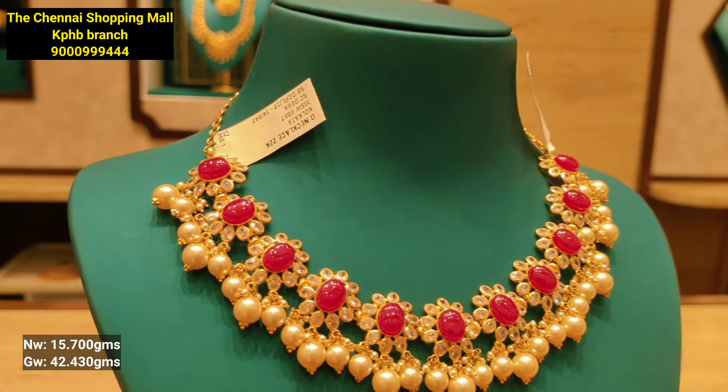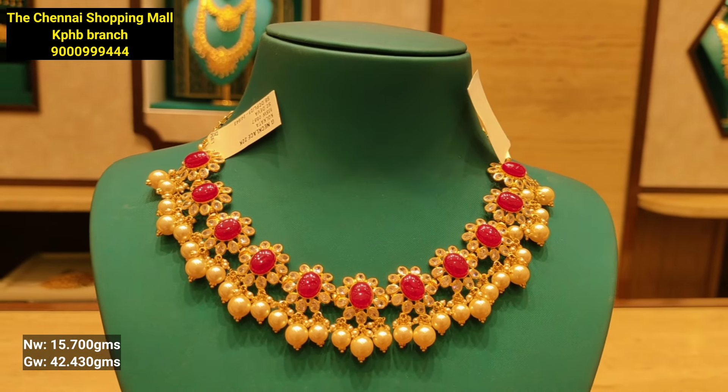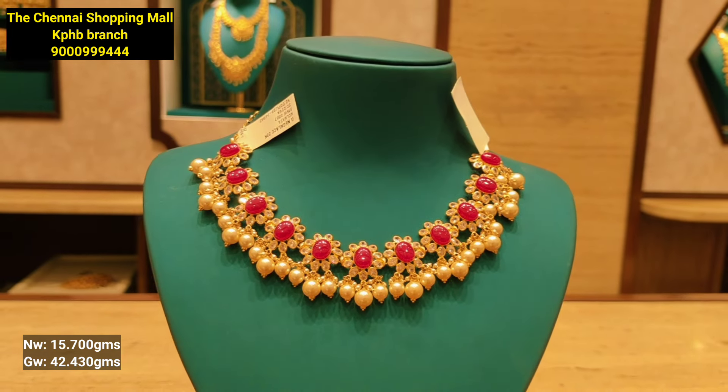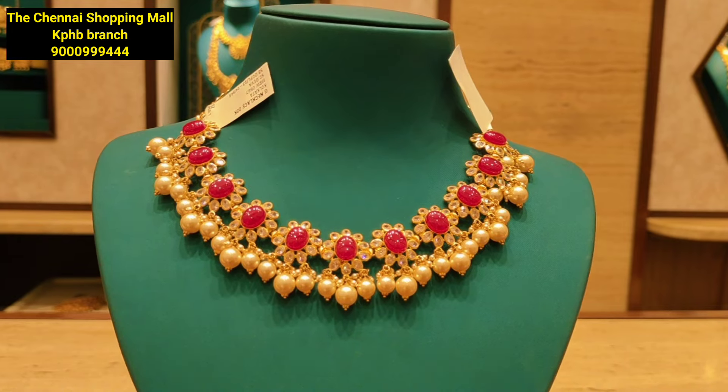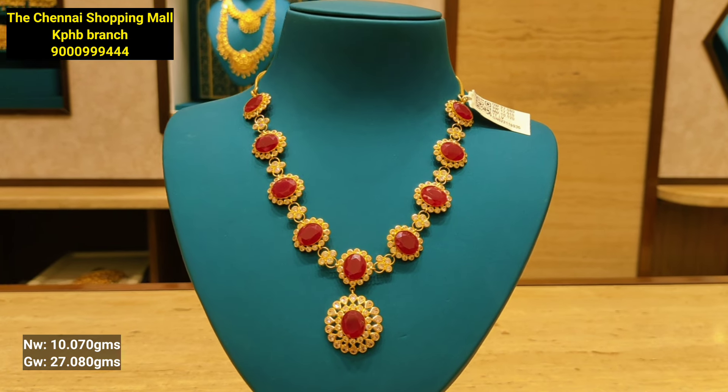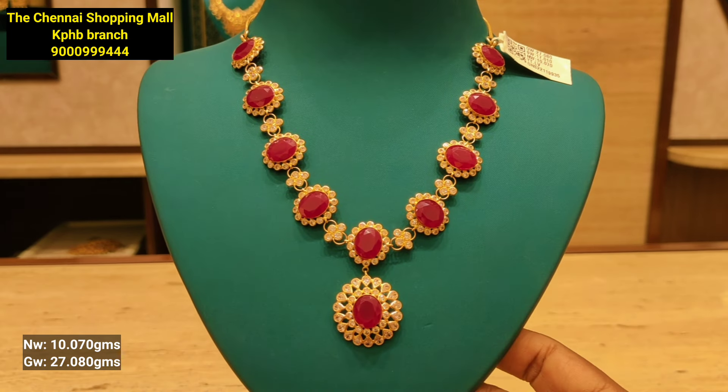This is a flower pattern with ruby stone and white stone. It has a pearl combination. For price enquiry, take a screenshot. This is ruby stone with white stone.